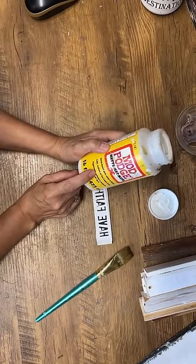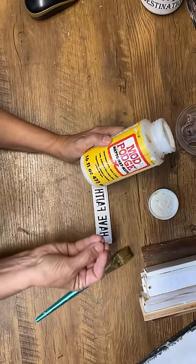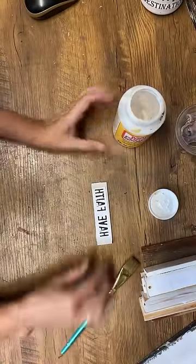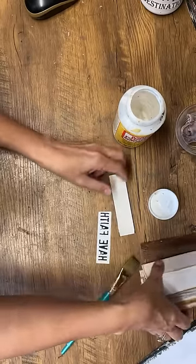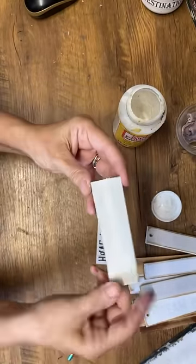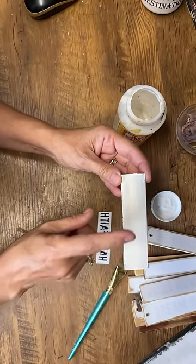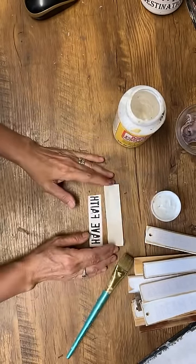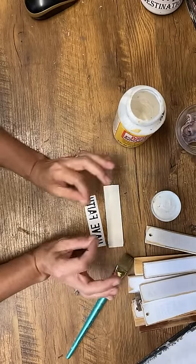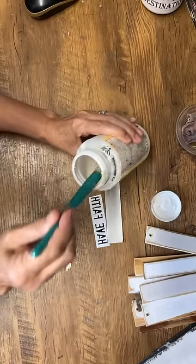Mod Podge matte — you can use a gloss but you're going to have a glossy finish. I like using the matte and then I can decide if I want a glossy finish by adding a glossy polyacrylic sealer or Mod Podge gloss on top. Right now I'm working on some slats from shutters. This is key: if you're doing this technique and you want really good success, make sure you're using a base of chalk paint. Acrylic paint can work but it's trickier until you get the technique down.